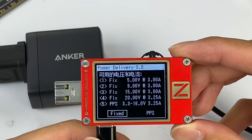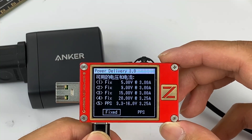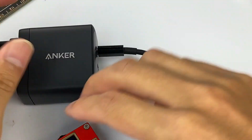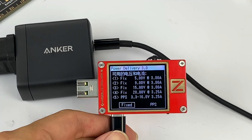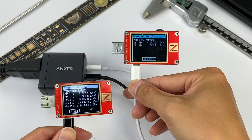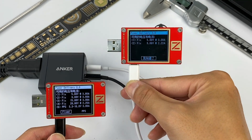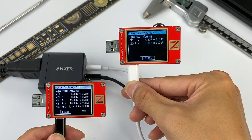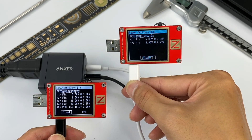It also shows four fixed PDOs: 5V 3A, 9V 3A, 15V 3A, and 20V 3.25A, plus one PPS PDO. We also tested the other USB-C port with the same result. When two devices are charging simultaneously, the maximum power displayed by USB-C1 is 45W and USB-C2 is 20W. So you can charge a mobile phone and a laptop at the same time — suitable for business trips or travelling.